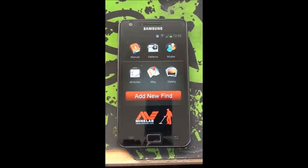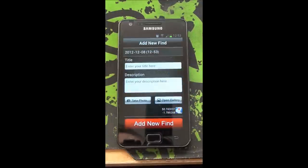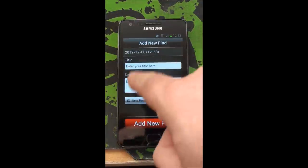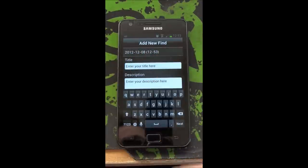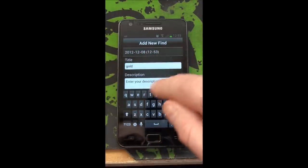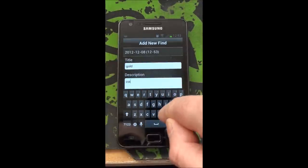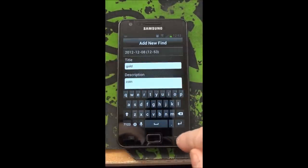Now, how it actually works. If you're out in the field and you find something interesting and you want to record it, all you have to do is click on the Add New Find button. At this stage you can see there's a title you can add - I'm going to put gold. And in description, I'm just going to put coin. That's wishful thinking, I know.